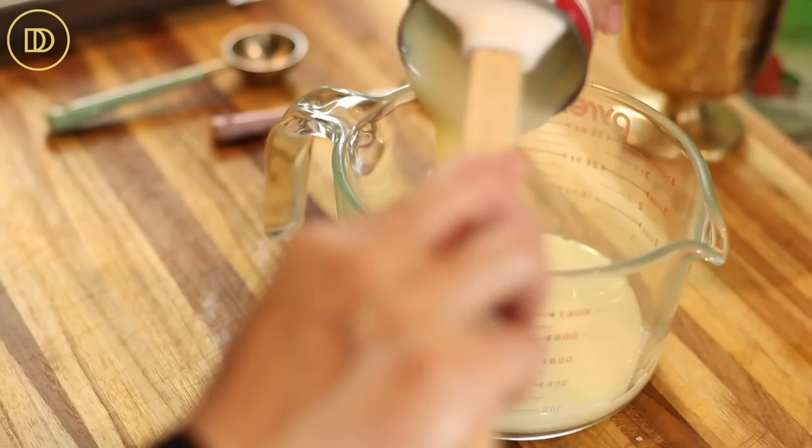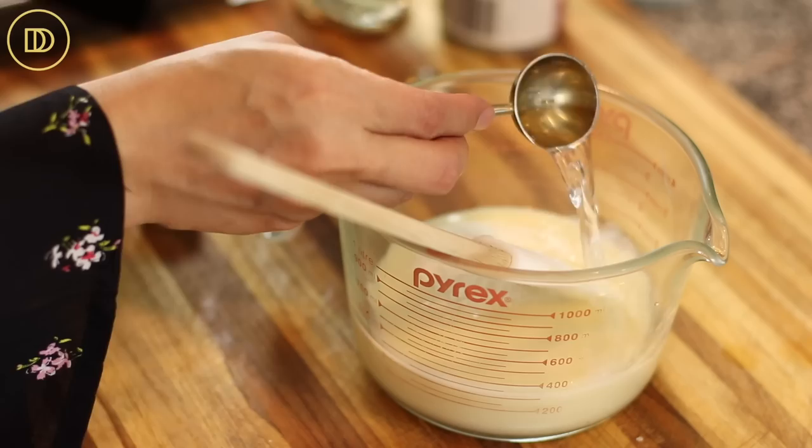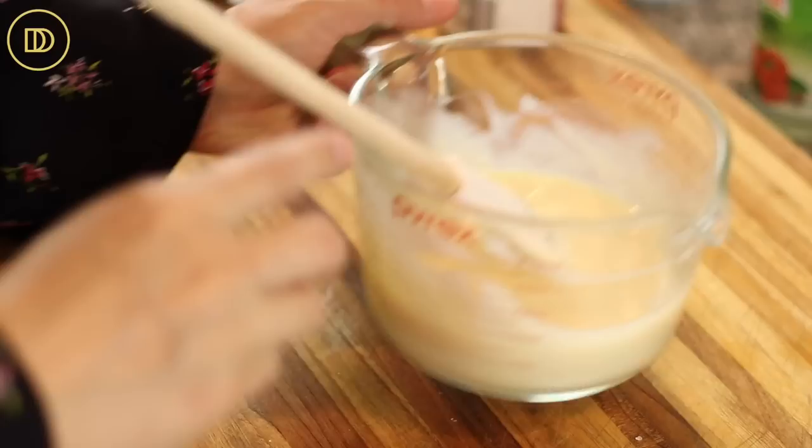I'm going to pour the condensed milk into this measuring cup — you could pour it into another bowl, that's fine too. And I'm going to put the mastija in here with a tablespoon of rose water. Rose water and mastija are complementary flavors, so it's going to go really well together. I'm just going to mix this all up until it's all combined. This is already smelling amazing. I'm going to set this aside.